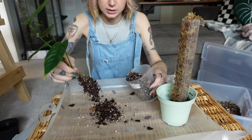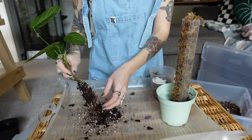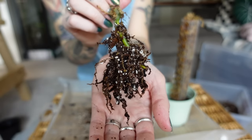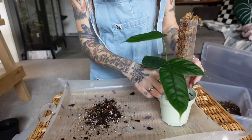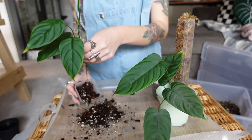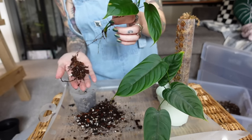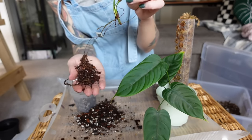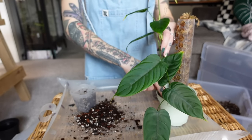Now we're going to unpot the plants. As you can see, this one has a pretty small root system — healthy roots but small. This one has a strange-looking root system because it was a mid cut and the roots had traveled down into the pot, so there's just a few roots and then the root ball is further down, but I'm just going to plop that in.